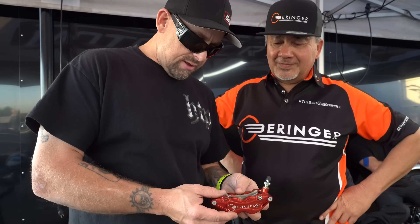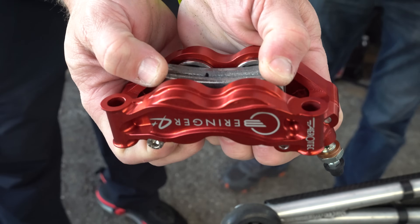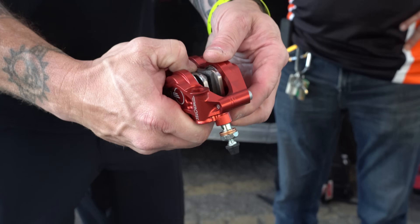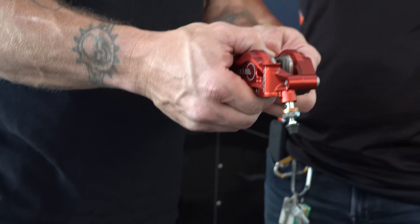We're private dining here. The product here from Behringer — these are some new light leak calipers. They have magnetic brakes, brake pads in here. I'll let Mr. Felique tell you some details about it.